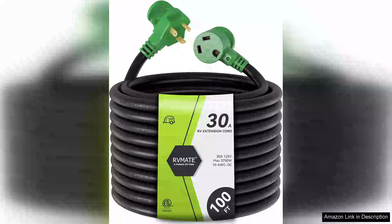The ORVM8 30A 100ft ORV Power Extension Cord is a game-changer for anyone who enjoys the great outdoors but wants the comforts of home. This extension cord is built with durability and functionality in mind, making it perfect for ORV enthusiasts and campers alike.